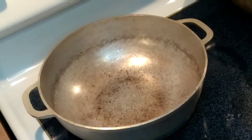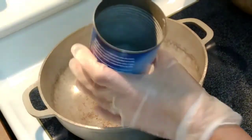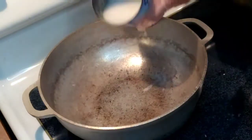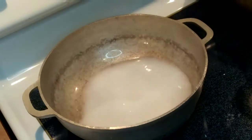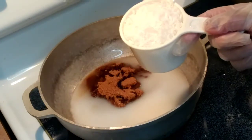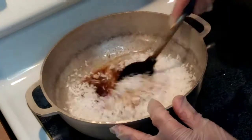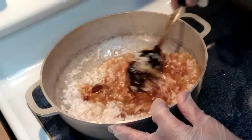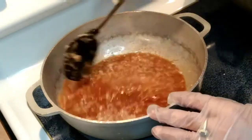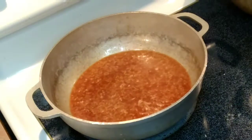Now we're gonna start cooking our toppings. Remember the can of coconut milk — I'm gonna add one cup of water in it and one cup of sweetened coconut flakes. Then we're gonna stir it up until the liquid reduces to the consistency we want. So we're just gonna wait.